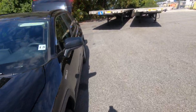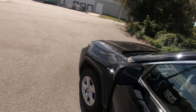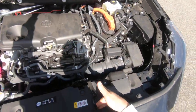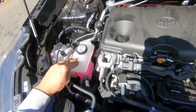Hey guys, fixalex here. Today we're gonna check fluids on this 2020 RAV4. Pop your hood, open it up, and put the hood support in.